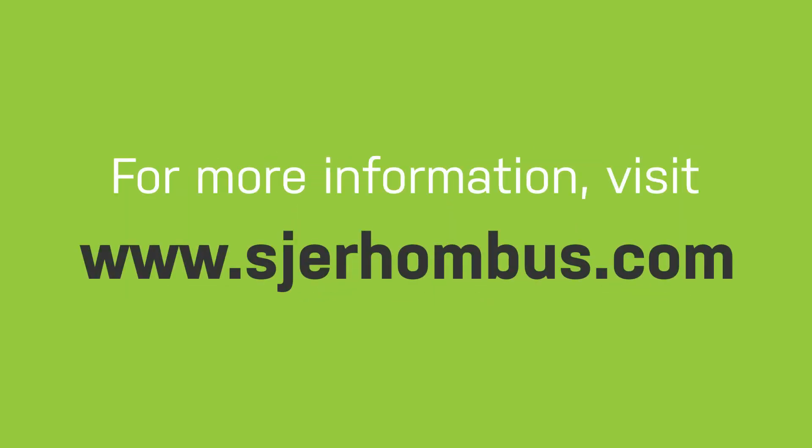For more information, visit www.sjerhombus.com. Enter your information via email.